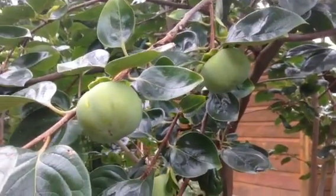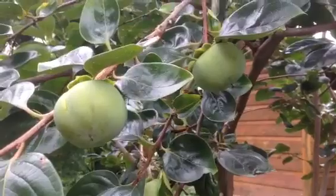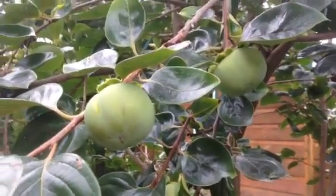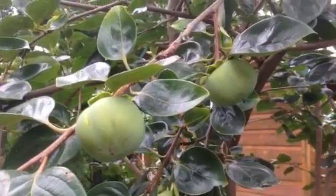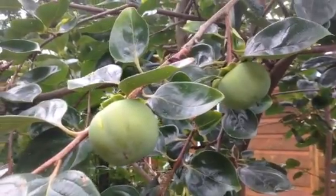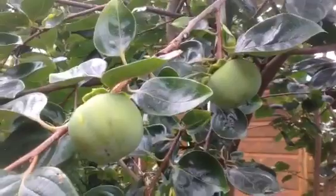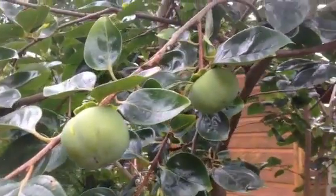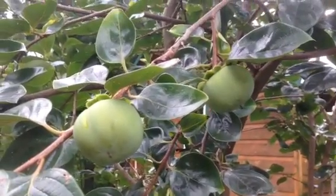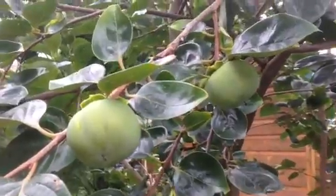This is a persimmon tree, a Fuyu variety. It's Asian — note the name — and it is the type of persimmon that you can actually eat as it begins to ripen, not when it's just fully ripened. If anybody's ever eaten one that is not quite ripe and it doesn't have this particular feature — it's like eating a box full of cotton balls and then chasing it down with baby powder. It is really bad.